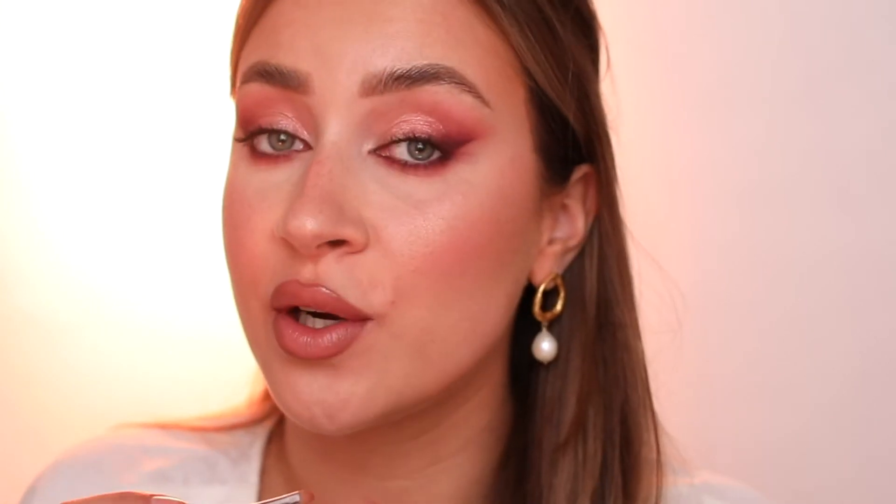With the brush — you all might know the trick — I'm going to use a little bit of setting spray. This is Anastasia's Dewy Set and it smells like pineapple. I'm going to spritz it a little bit and go into the shade Rose Water, then apply it on the inner corners. And just a tiny tiny bit on the lower lash line as well.